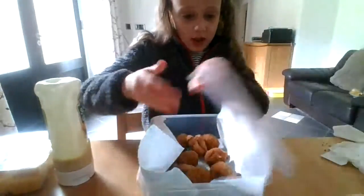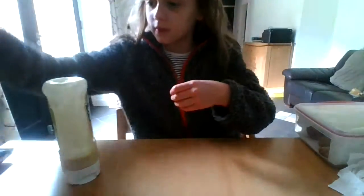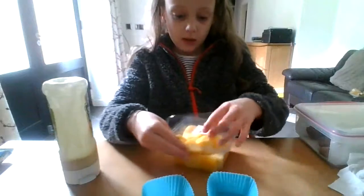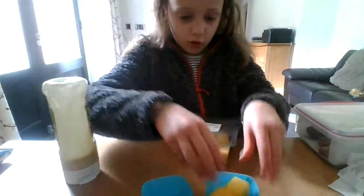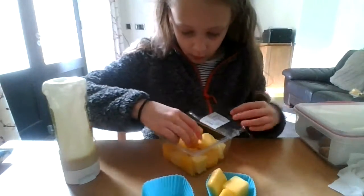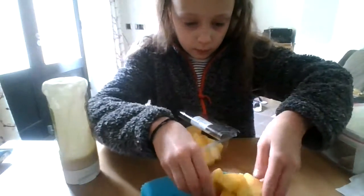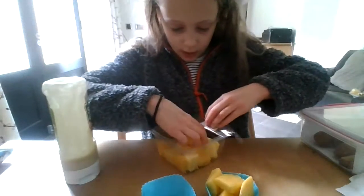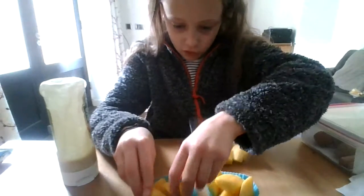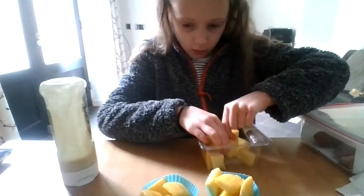I'm going to put the skewers aside, pop the lid on top of the box, and stick them in the fridge. Now I'm going to get some mango for the fruit — I'll get a couple of blue silicone liners and add chunks of mango in each. I really do love mango, whether it's in chunks or slices, and I'm glad we got this fruit.